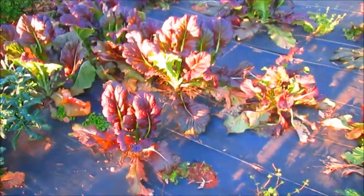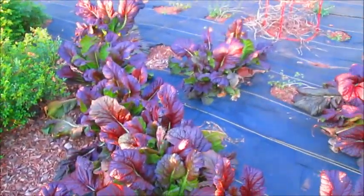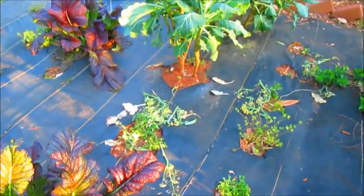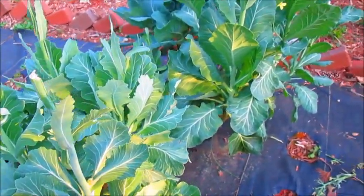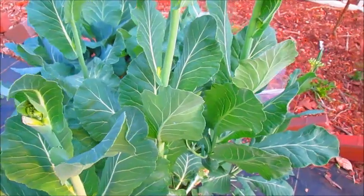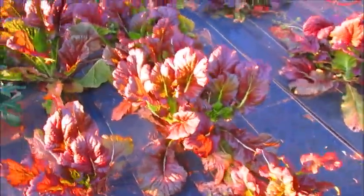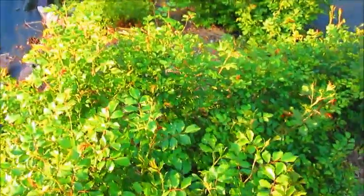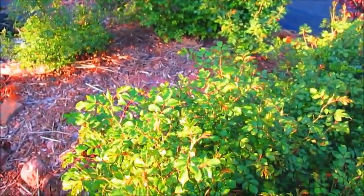My royal garden is a mess right now but I have Chinese red mustard growing in it - this is a really good mustard green. I also have some collard vates right there. I haven't cleaned up my royal garden yet but I will be cleaning it up. Here is the collard vates and Chinese red mustard, and then I have some beautiful drift roses that are really starting to fill out. I'm going to be getting this area all together.